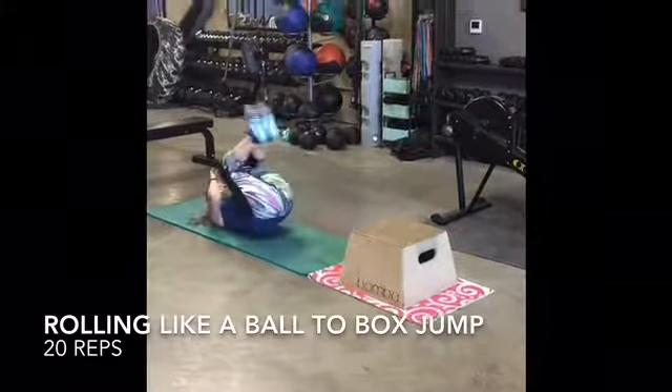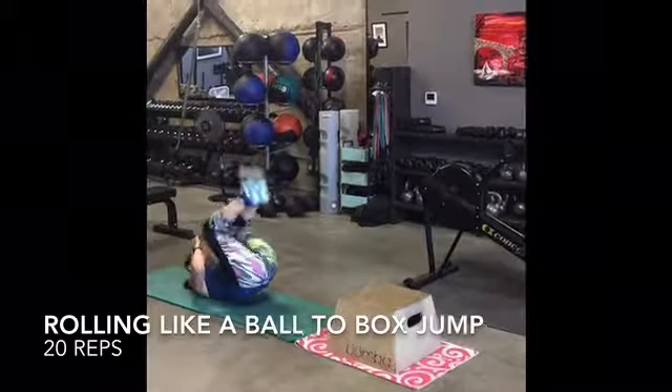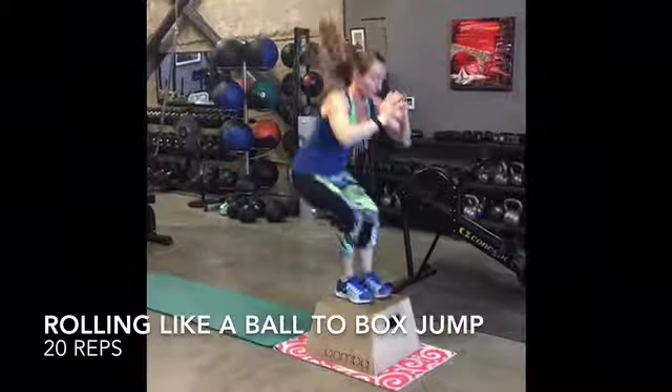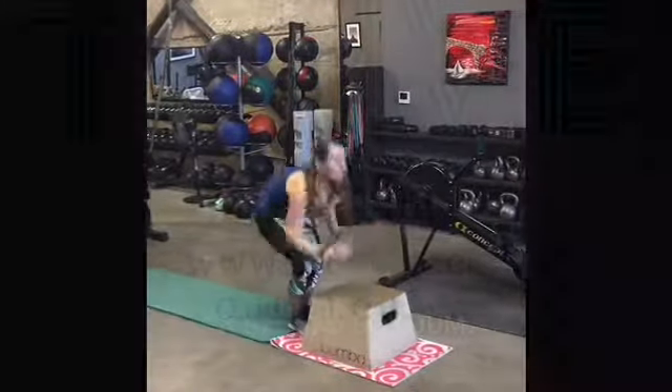Make sure to land softly on the box and control yourself on the roll backwards. This isn't about using momentum or speed — it's about control and power. Keep belly button pulled to spine.